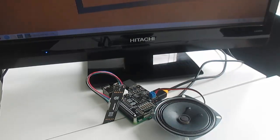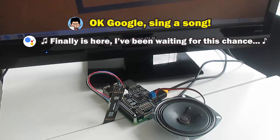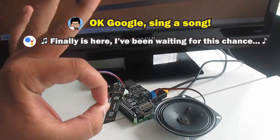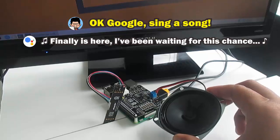Okay Google, sing a song for me. Finally it's here, I've been waiting for this chance — I could be on Broadway if only I could dance.